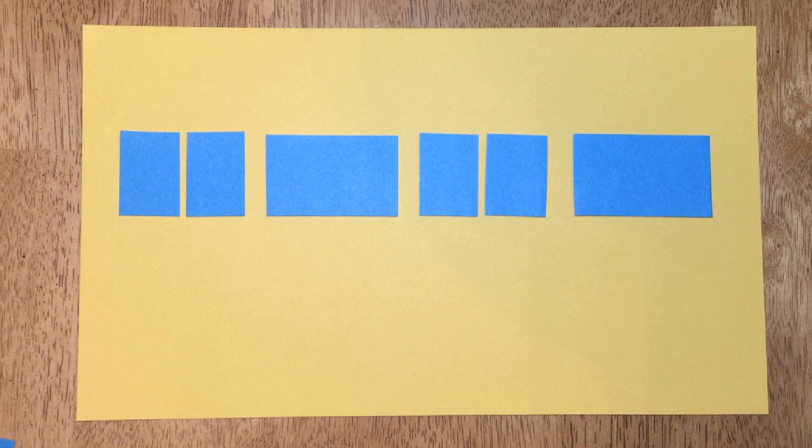Do you see the pattern? What do you think it will sound like? We have two-eighths alternating with one-quarter. Let's do it together — chant twice and tap twice.